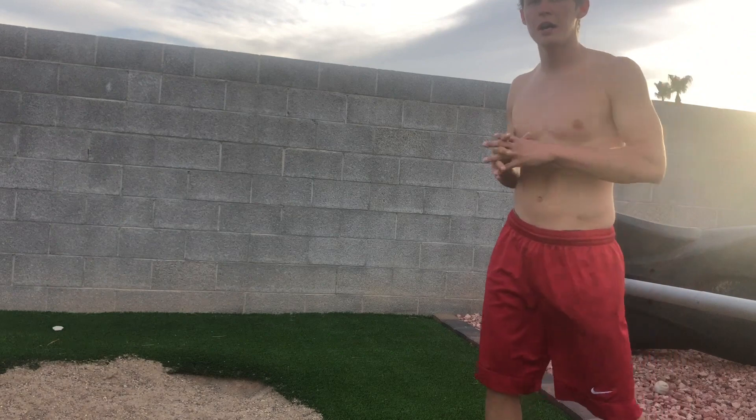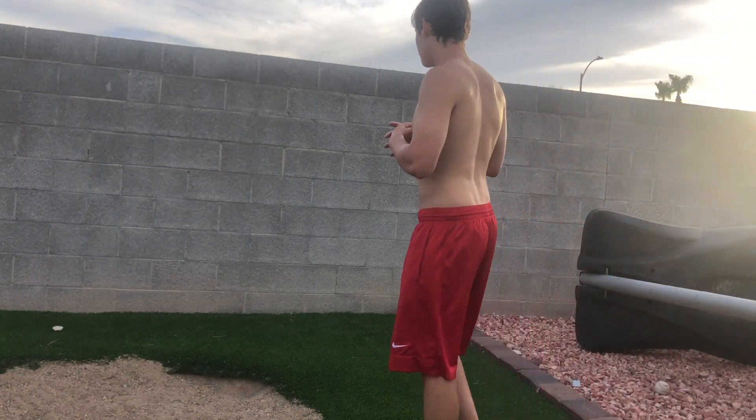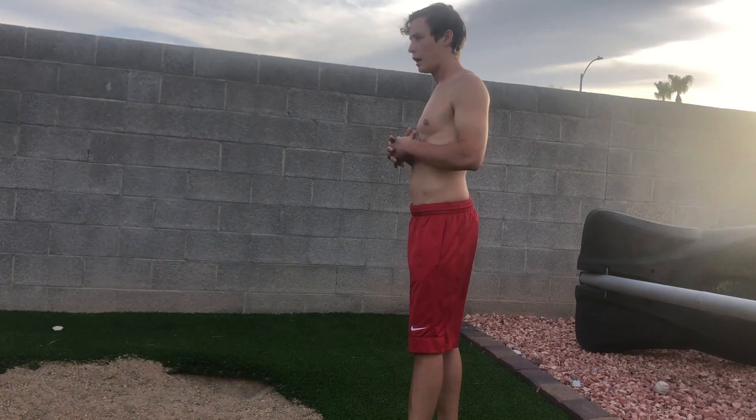It's really going to work your shoulders right here. Now we're going to do our handstand hold and our handstand push-ups. We'll start with the handstand push-ups.